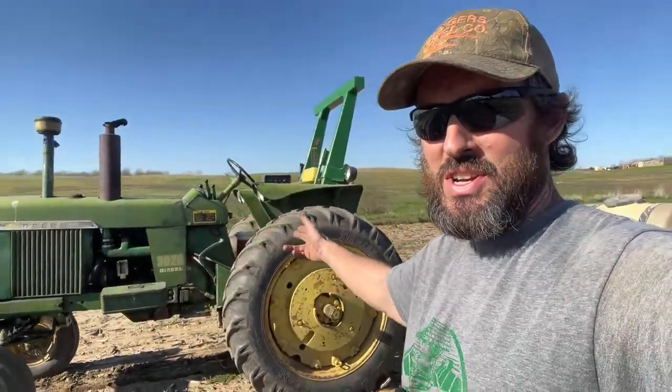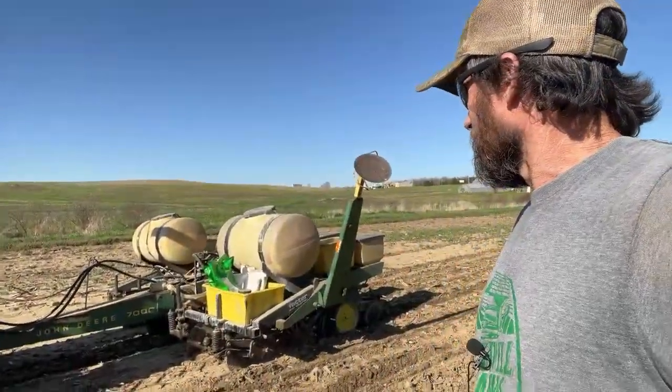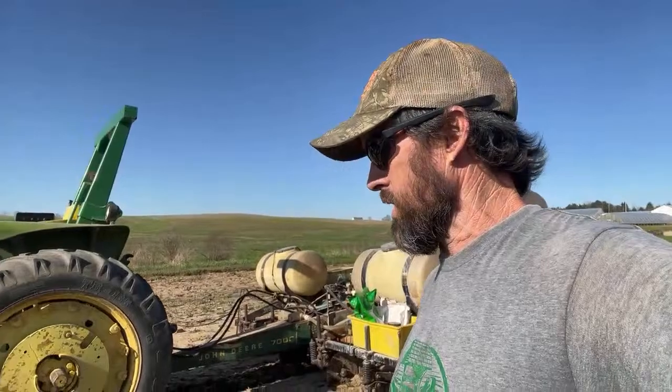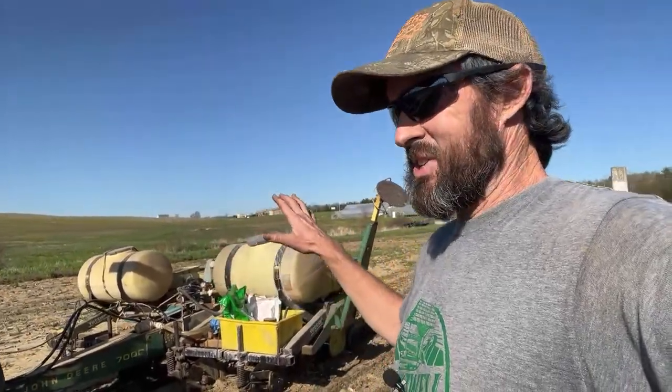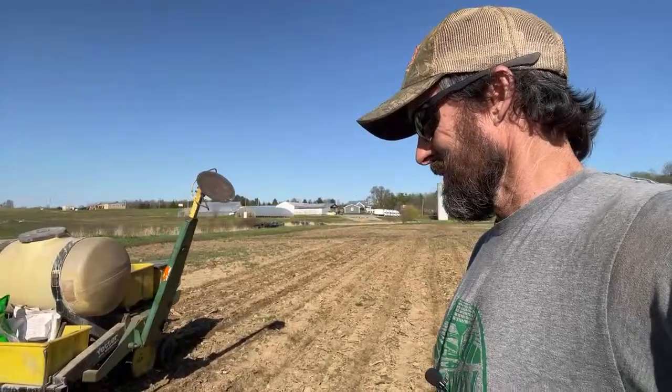Doing all this with the 1964 John Deere 3020 diesel, converted to 12 volt. I love this tractor — it's my all-purpose tractor, I use it for everything. My dad always heckles me about why don't I buy a new planter and update my junky equipment. But I like my old junky equipment — it does just fine for me. I like not being in debt, I like making a profit, I like enjoying my life. As long as this stuff is easily fixed, maintained, and repaired regularly every year, it does just fine. I don't need a new $45,000 four-row planter.